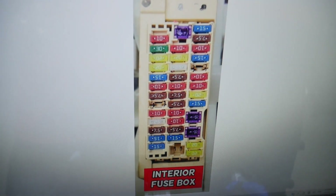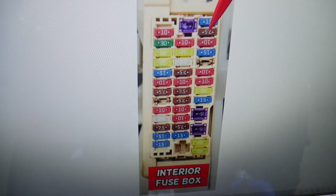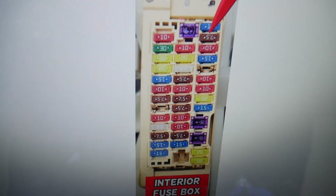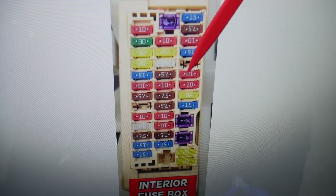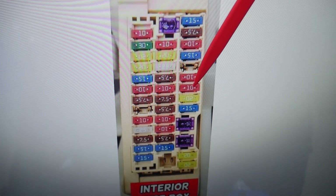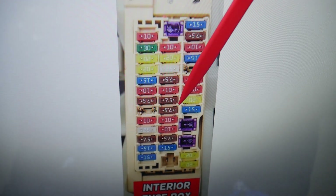In this fuse box, you need to check up to four fuses, then go to the second fuse box. The first fuse to check is fuse number 2 — that's a 7.5 amp fuse. Then fuse number 3 is empty. Check fuse number 5, then fuse number 6, and next you need to check fuse number 21.